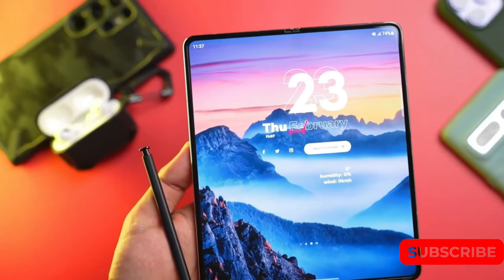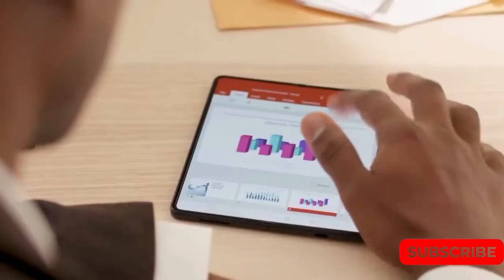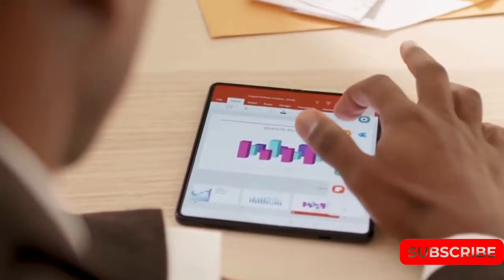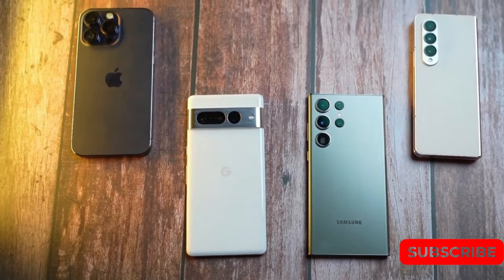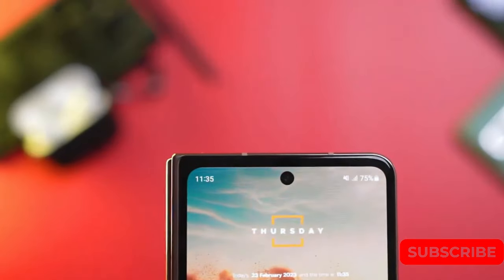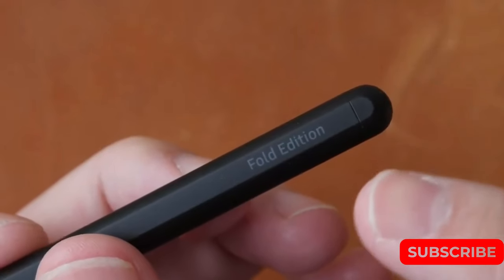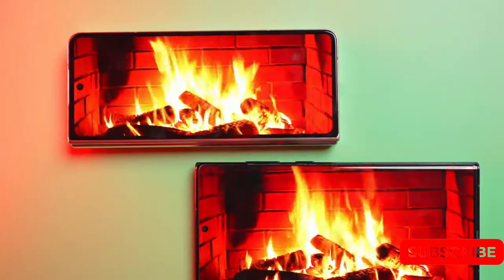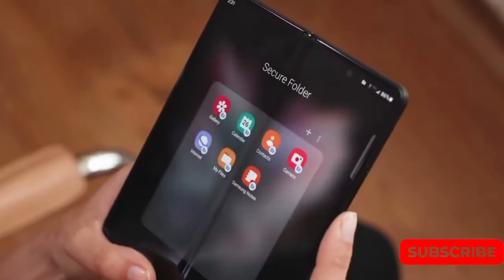In the summers since the Z Fold 2 launch, successors have arrived with further improvements. The Galaxy Z Fold 3 introduced Samsung's S Pen Stylus to its product line, officially replacing the long-standing Note series. If you are attracted to Samsung's foldable devices because you desire a tablet-sized workspace with the convenience of a smartphone, the S Pen is an essential accessory.